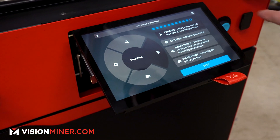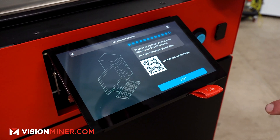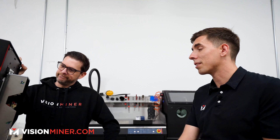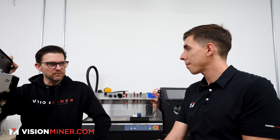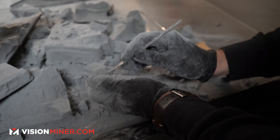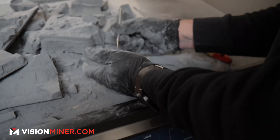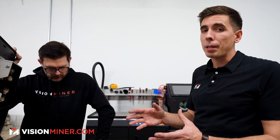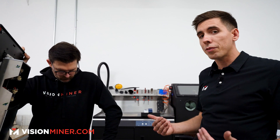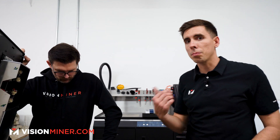We're going to skip the powder handling station for now and hit Next — there's printing settings, maintenance, and camera view on the main controller. Is a powder handling station a requirement? It's not a requirement, but it's highly recommended. Without one, you'll be using a box or some sort of container, pouring out your powder cake, and it's going to get really messy.